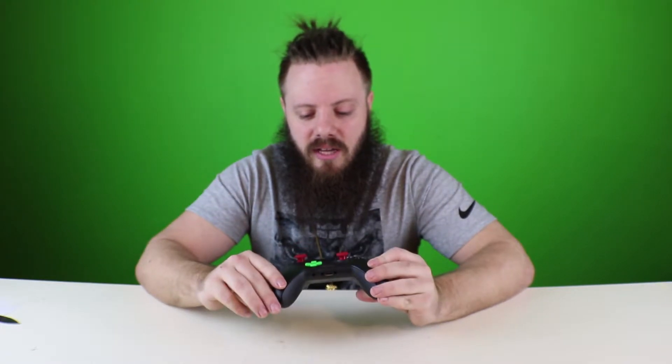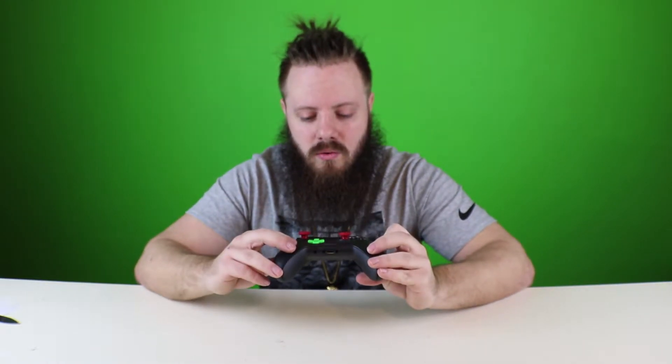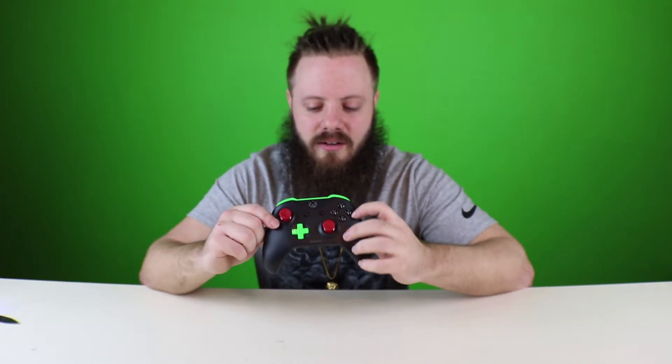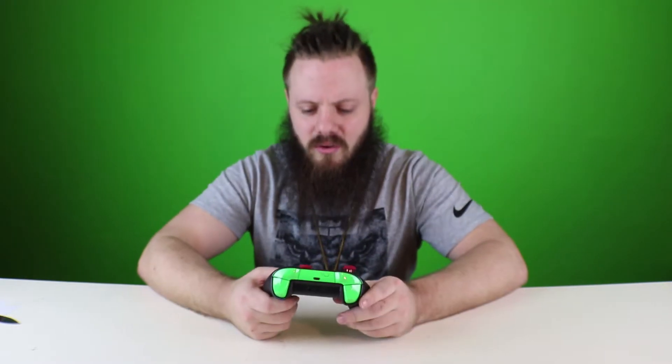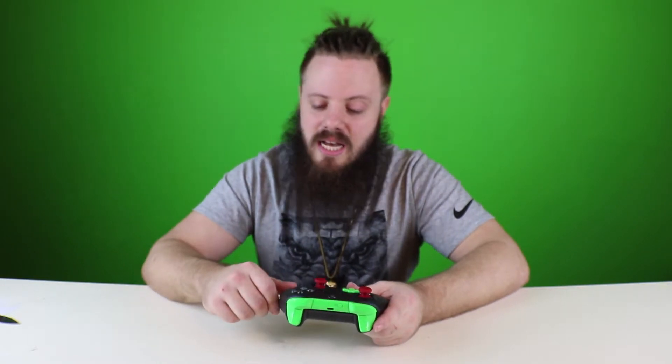Only way they could have done better — a little critique here — is if they could have actually put a lion's face on here. How tight would that be? Like the whole thing? Or they could put lion faces here that are like roaring. When the next Xbox custom controller comes out, we can work out some kind of deal — I'll come up to the headquarters, do some drawings, some custom looks for you, and we'll get that going.